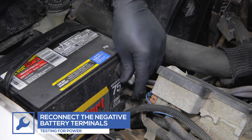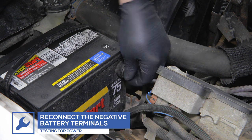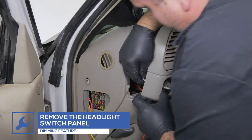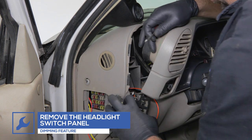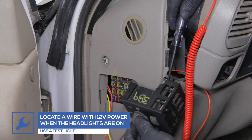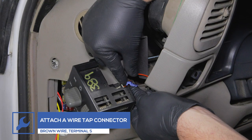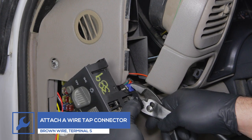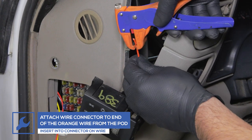In order to test for power, reconnect the negative battery terminals. To enable the dimming feature, remove the headlight switch panel from the dash trim and use a test light to locate a wire that receives 12 volts power when the headlights are turned on. Attach a wire tap to the headlight wire, then attach a wire connector to the orange wire from the gauges and plug it into the tap.